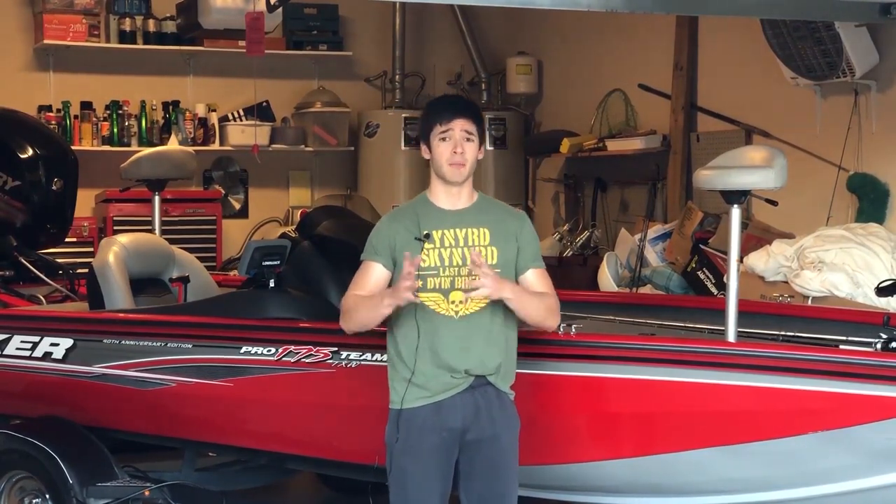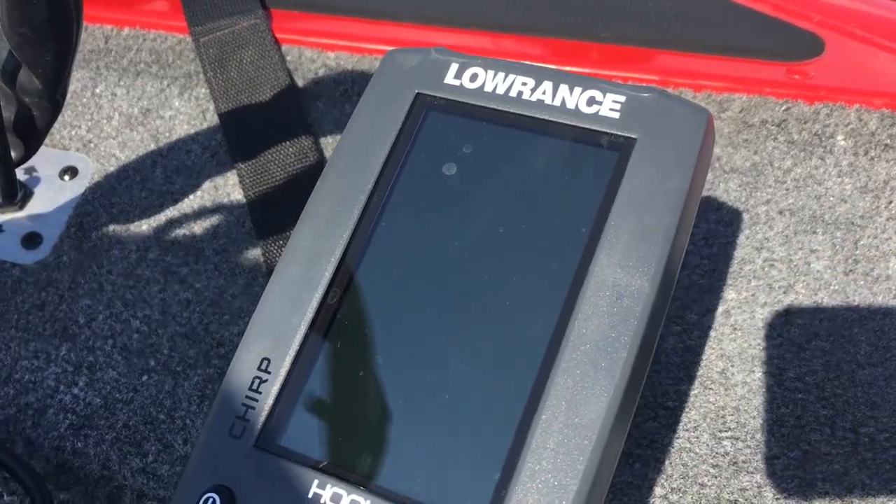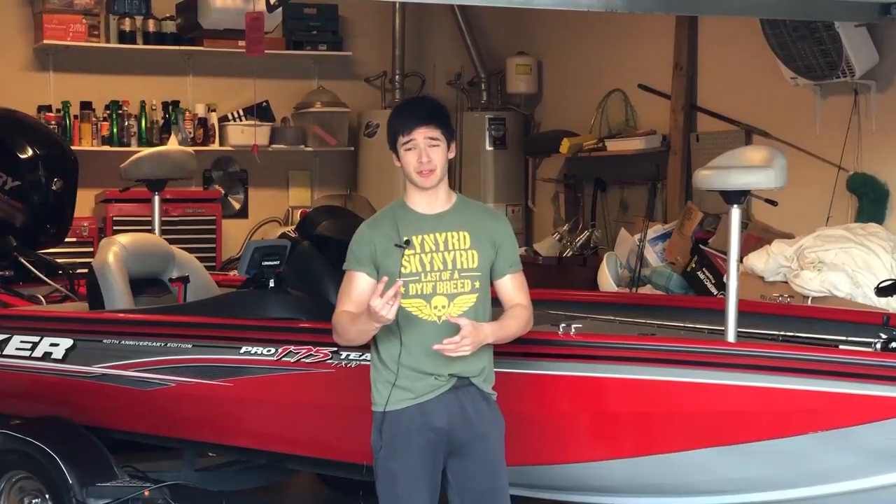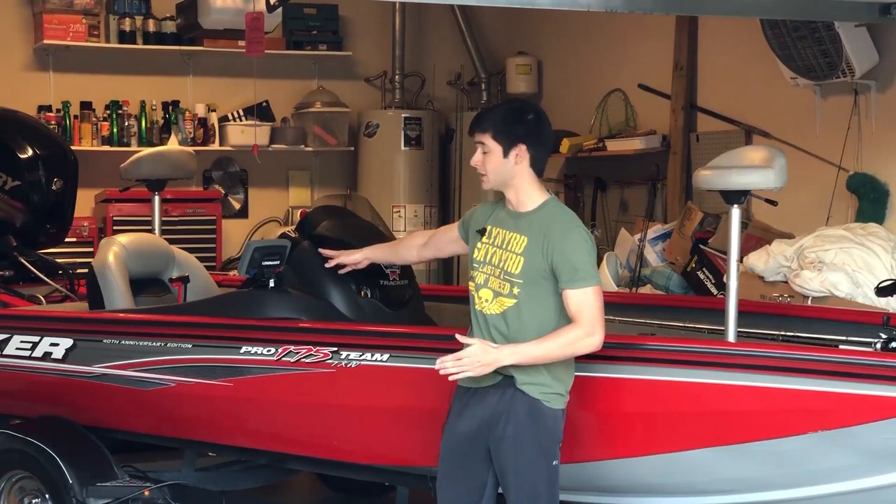Both of these boats come stock with one Lowrance fish finder. Both actually have an extra location on the front of the boat so you can install a second fish finder, but when you buy either boat brand new you get one Lowrance fish finder right here in the middle of the boat, as y'all can see.